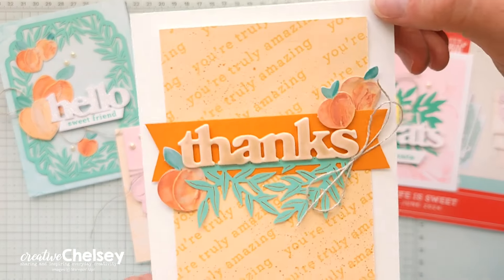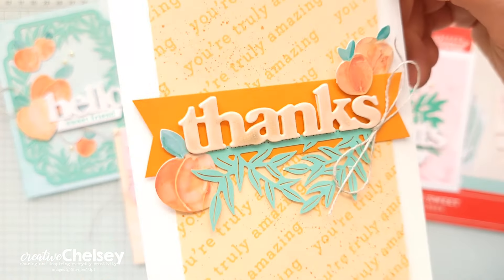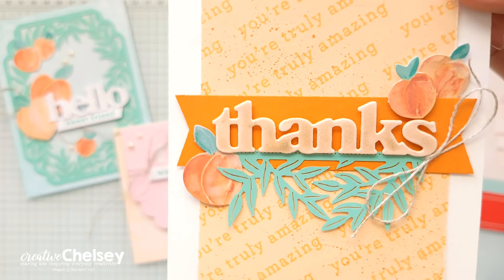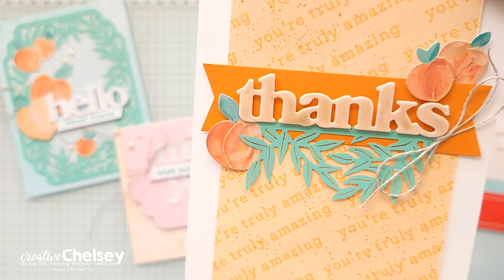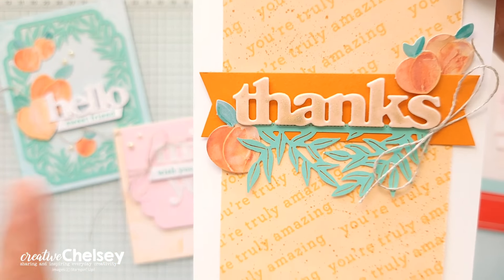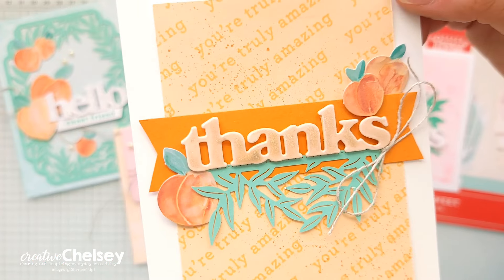Today's card has a really fun orange and kind of a summer splash blue-green color. I love the repetition in the background, and we're starting to use some of our scraps left over from previous alternative projects. I'm excited to share this one with you — let's go ahead and get started.